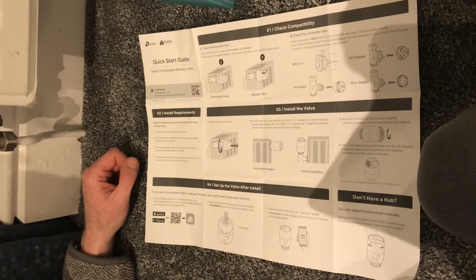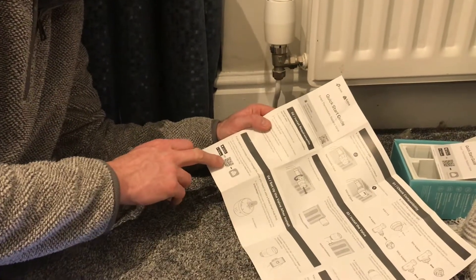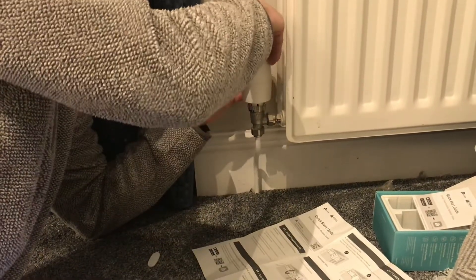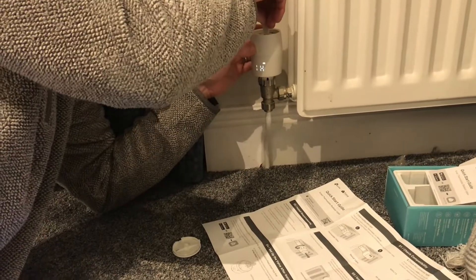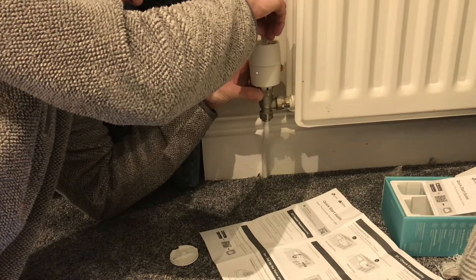Now we're going to connect this to the app — you could use it manually but we're going to connect it. There's a QR code here to download the Kaser Smart app from the app store. Download that, create an account, then hold the button down for five seconds and you'll see the front start to show the Wi-Fi symbol.